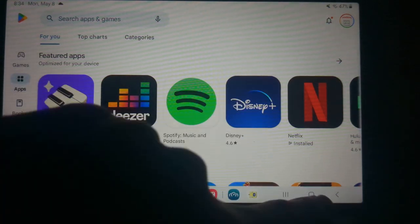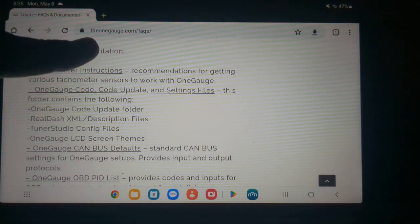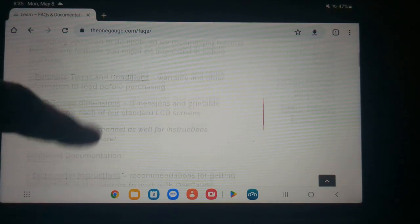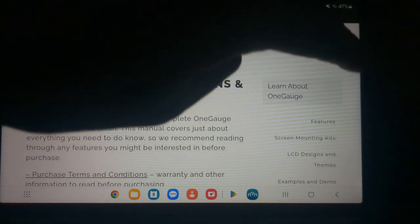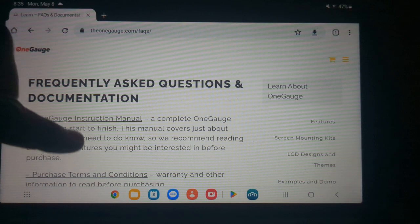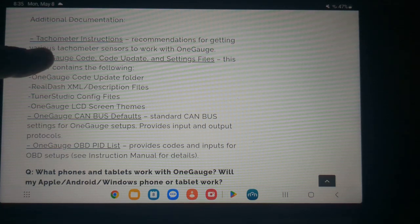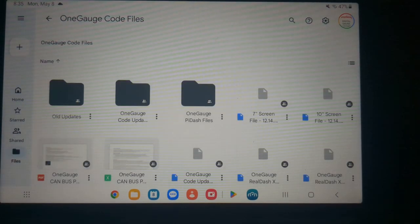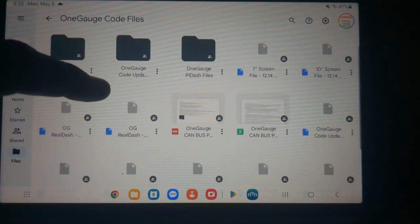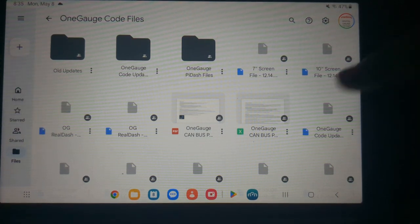Now go back to the home screen and open up Google Chrome or whatever browser you want to use. Navigate to theonegauge.com/FAQs — that's the instructions portion of our website containing documentation for our setups. There's a file you'll need to get your RealDash setup up and running. Touch the OneGauge code update and settings file link and it will bring you to a folder full of files.